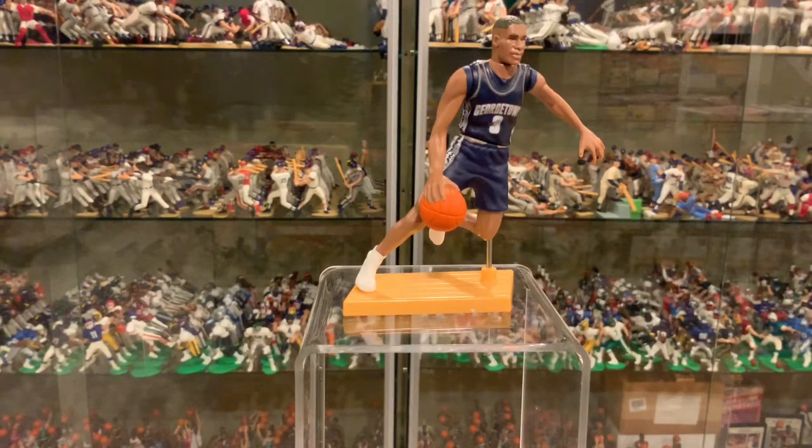This figure was released two per case in 1998. It was not released in 1999. Value-wise, loose with card, $5 to $10. Mint on card, I'd say in the $10 to $20 range, depending on condition.